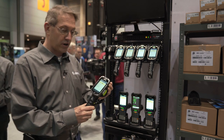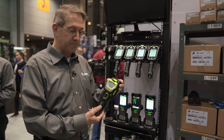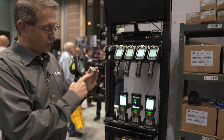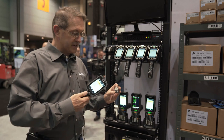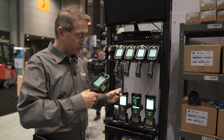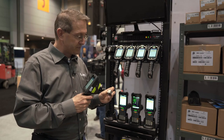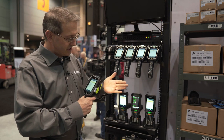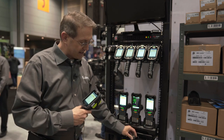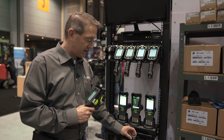Starting with the TC8300, we are introducing a direct part marking variant — DPM — that's used in manufacturing on etched barcodes on parts. The DPM engine has a light diffuser that enables scanning of the DPM barcodes on the parts. You'll notice there is a white and a red illumination that enables effective DPM scanning as well as standard scanning on printed barcodes.